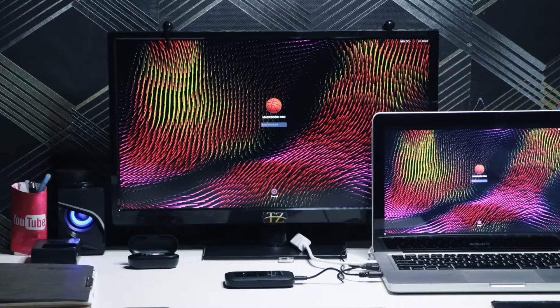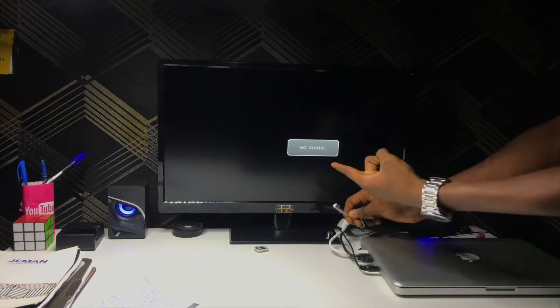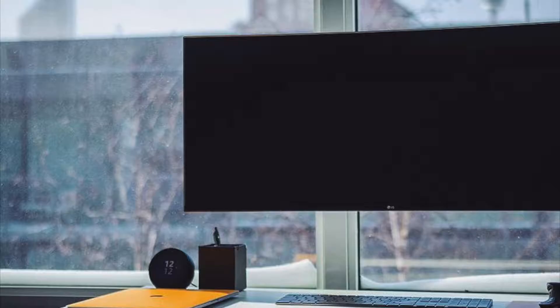I bought some little things to make my table look much better, and that's how I got a second monitor. There is a minor problem though: you can't use the TV when the Mac isn't connected to power. But you can also use them together, and to me using them together is much better.